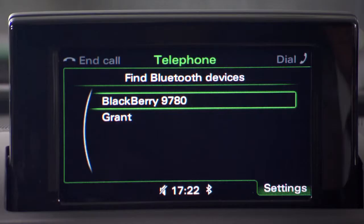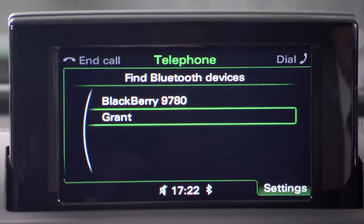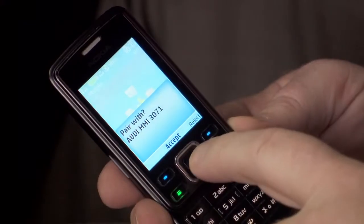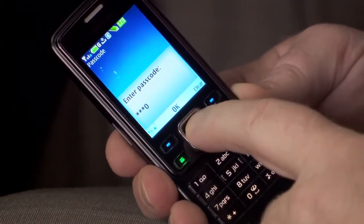We found both a BlackBerry and my mobile phone, so we're going to pair up with mine. Select the hands-free profile and the system will connect to your phone and offer a PIN. Accept this and then enter the number on your phone when prompted. Once that's done, you're connected.